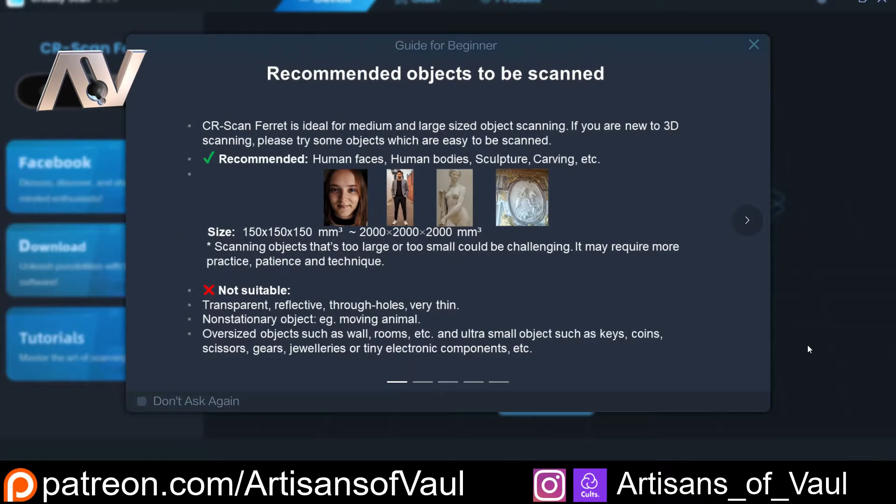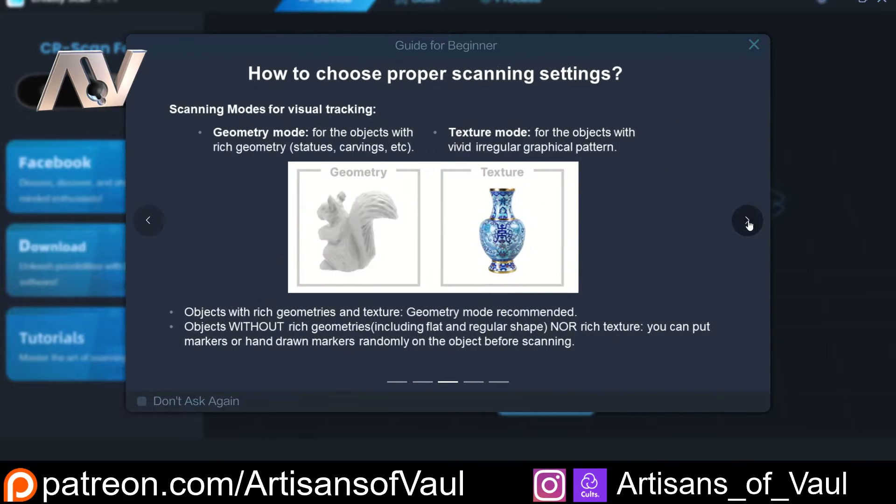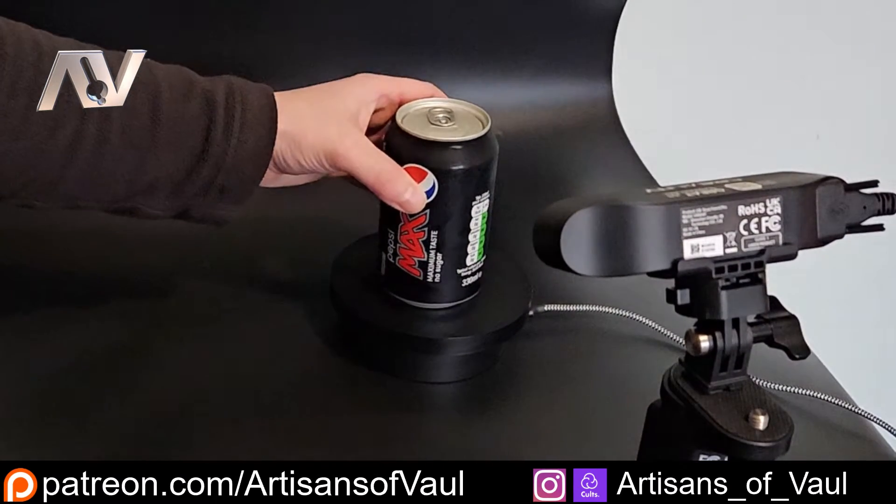It was during this first scan that a beginner guide came up, which is really nice that it's there front and centre, and you can also get rid of it. But it shows an option I haven't seen before in 3D scanners, which is a texture mode. What this does is use the texture — effectively the variations in colour on the object — to help the 3D scanner keep track of where it is. For things like a vase that's going to be relatively flat and difficult for the scanner to keep track of, this is an amazing feature. Even if you've got no interest in the texture itself, it's just going to help when scanning the geometry. So I thought I'd find something round with relatively plain sides to give this a go, and the closest thing to hand was this Pepsi can.